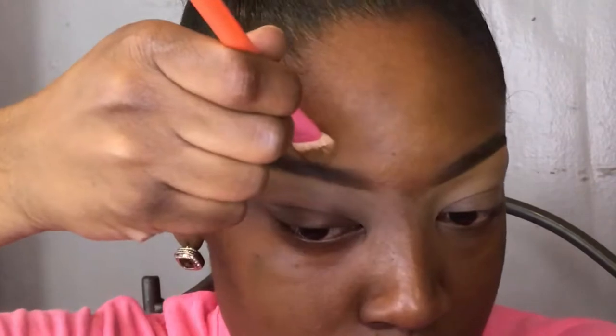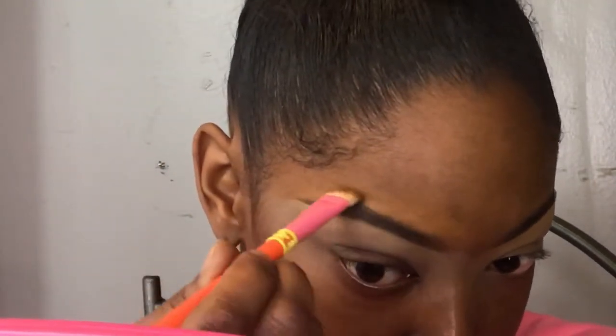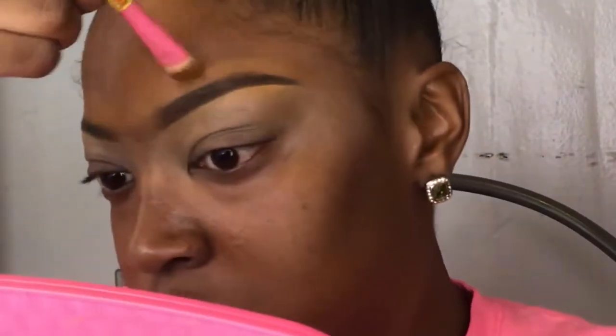Now I'm going over the top of my brows to clean them up using one of the foundations I'm using on my face. This is the Black Opal Foundation Stick in the color Hazelnut. I take that with the same brush I used for the concealer under my brow and go over the top of the brow to clean it up. Then I blend that out with my Tarte Beauty Blender and move on to my face.